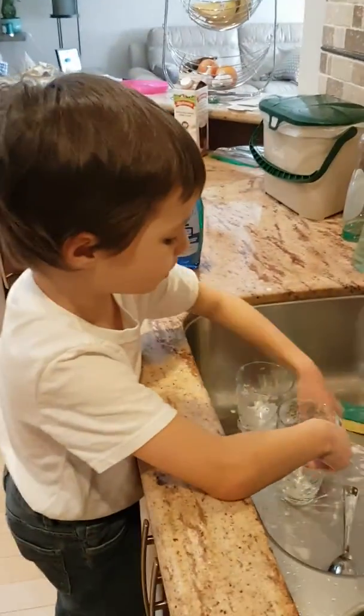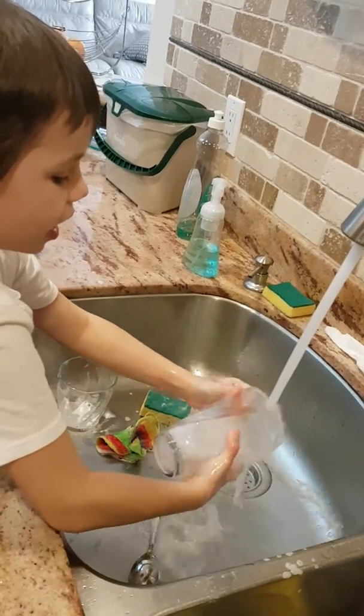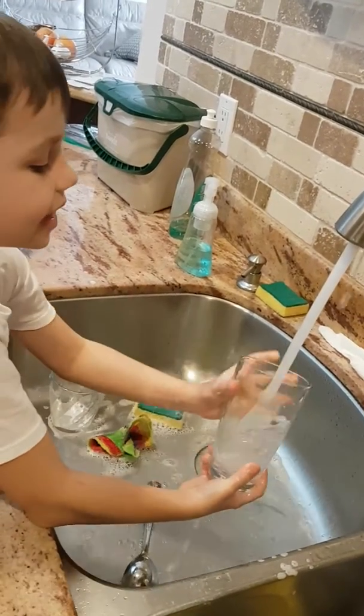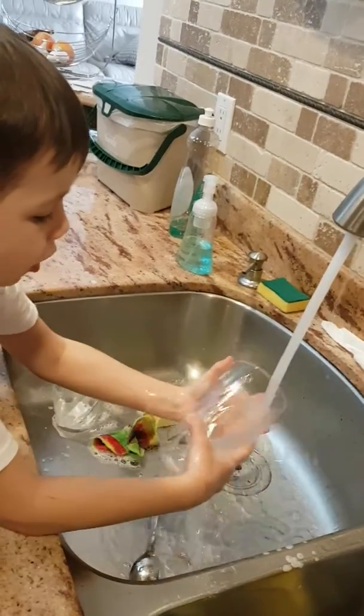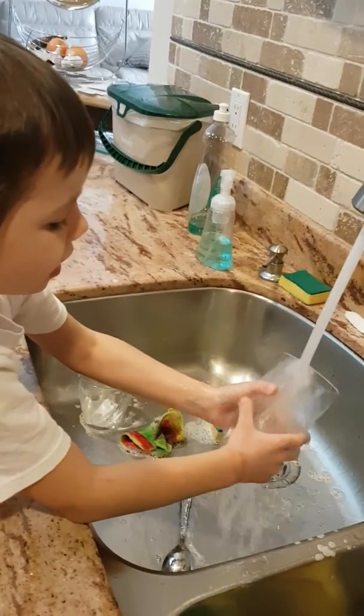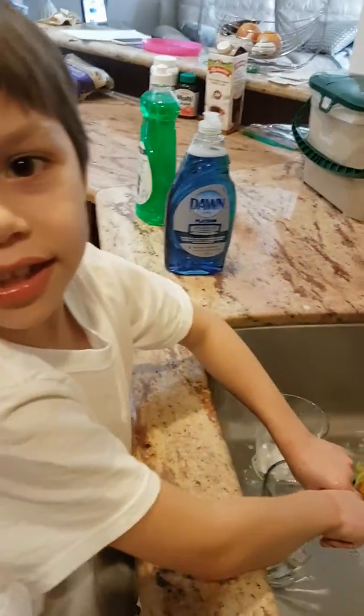Okay, let's rinse it now. All you have to do is rinse it. Want to see a trick? The trick is you can really see it on glass. Pause the video now — pause it!